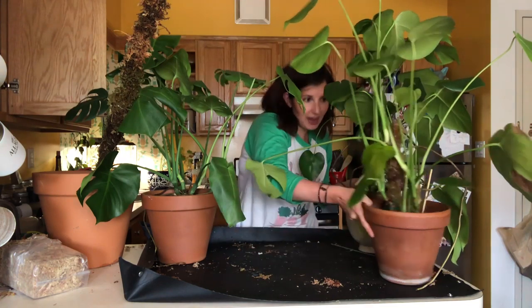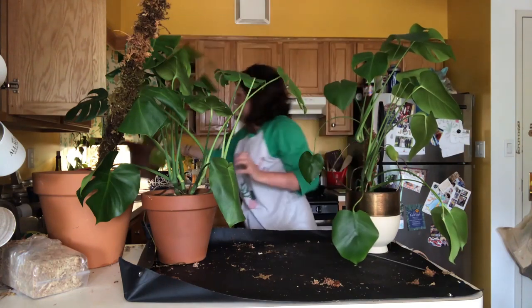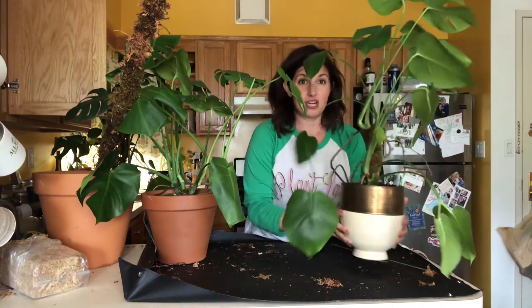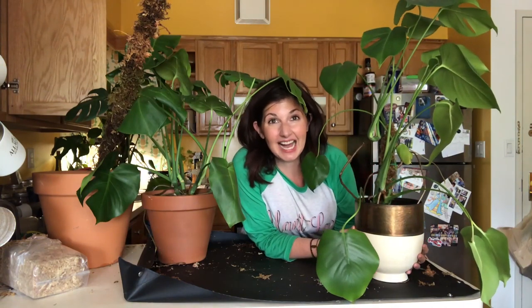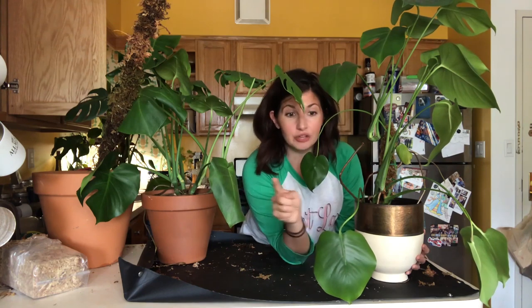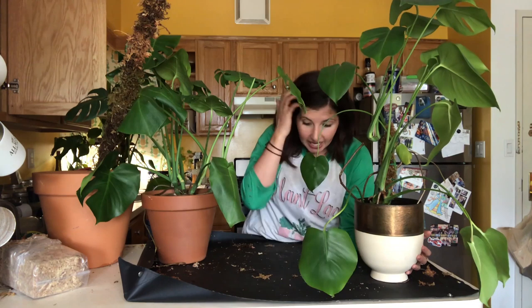Now the super special Monstera I want to show you — this plant is putting off all sorts of growth and has fenestrations. This was the first plant cutting I ever got from a plant swap. I went to one of Summer Rain Oaks' plant swaps. It was a tiny cutting with five leaves, all very young. I was still a new plant person and I had really wanted a Monstera. I brought it home, put it in a pot in bright indirect light, and it started growing. That first leaf — I was so excited. Every time it put off a leaf I was like, oh my god, is this going to be the first fenestrated one?